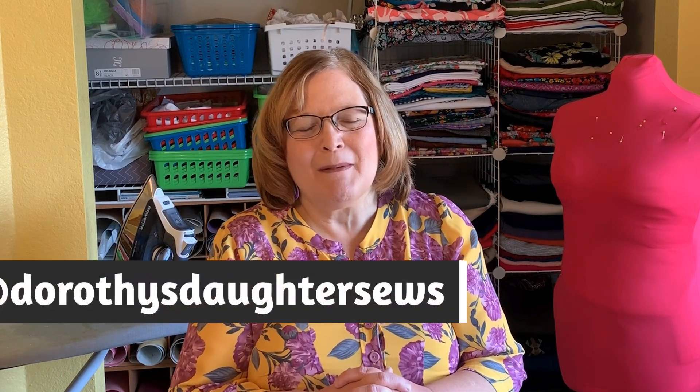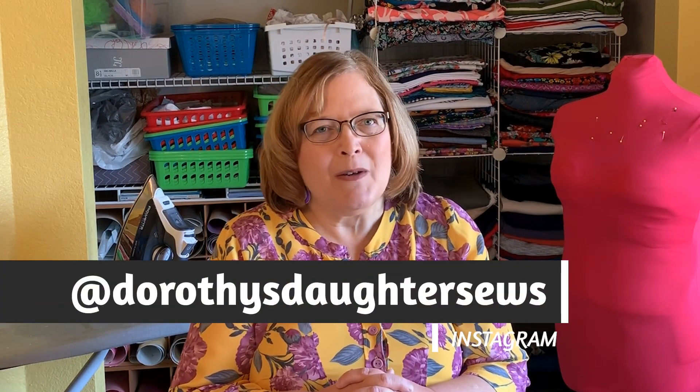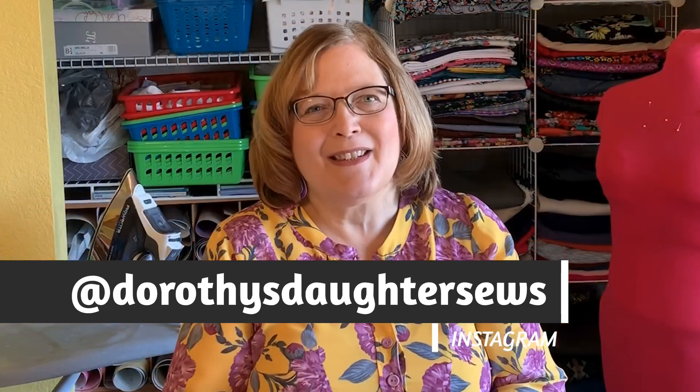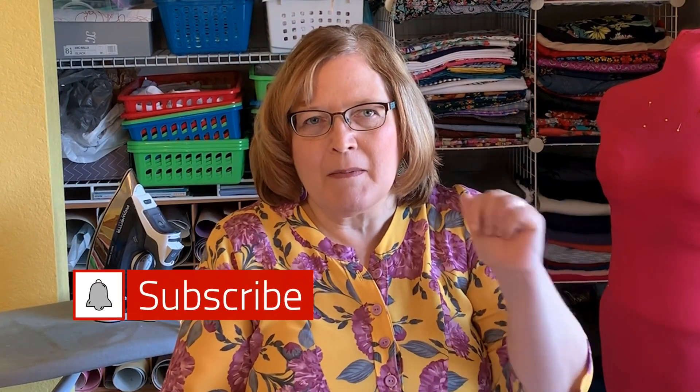Greetings sewing friends, this is Kim from Dorothy's Daughter. Welcome to my channel. I'd like to say hello to all my new subscribers — I just appreciate each and every one of you. If you haven't subscribed yet, just click the subscribe button below, and you can tap that little bell if you want to be notified every time I post a new video.